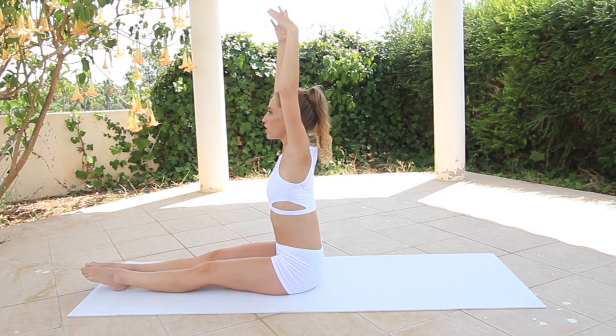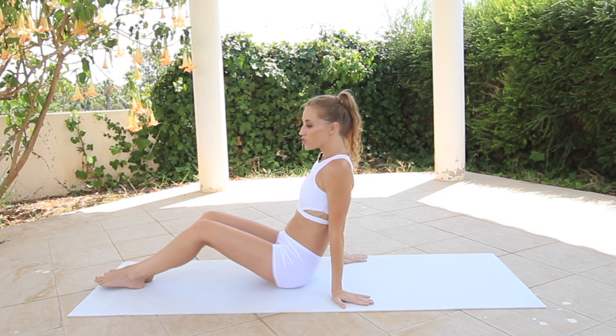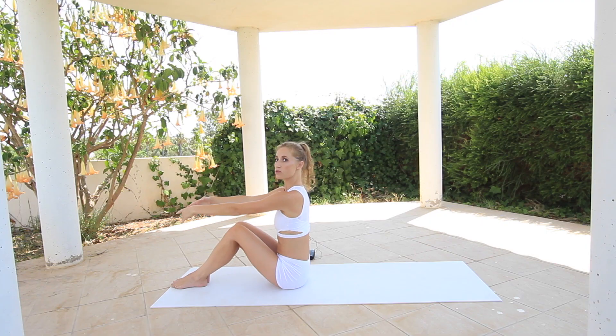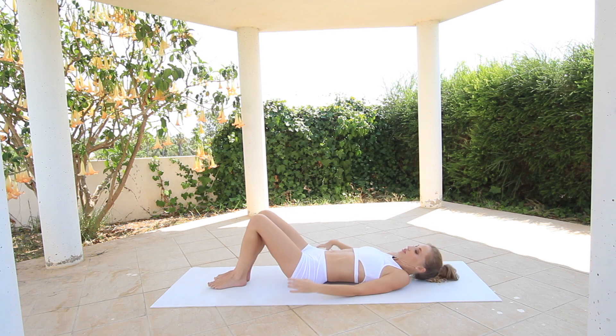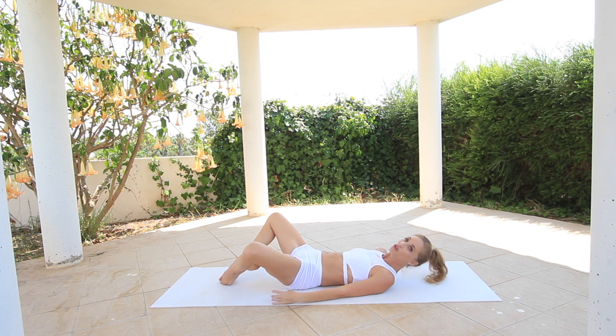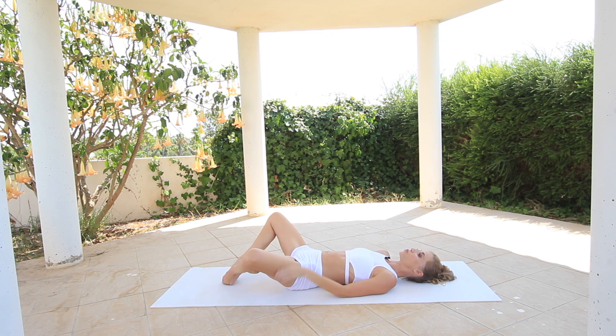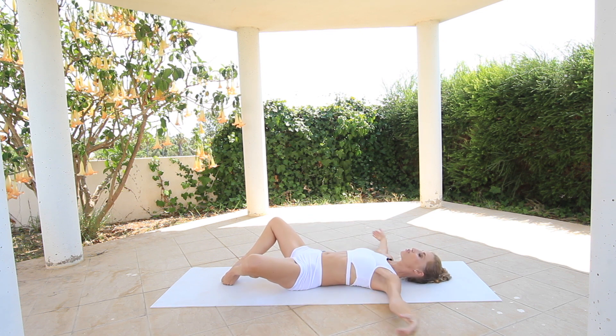And then you sit up, long body, move your arms down your side. So we're going to lie down, stretch arms forward and slowly roll down to your back. Then you're going to move your legs into the butterfly position. What is really important in the butterfly position is to move your heels up towards the ceiling. You have your arms to the side from the beginning.